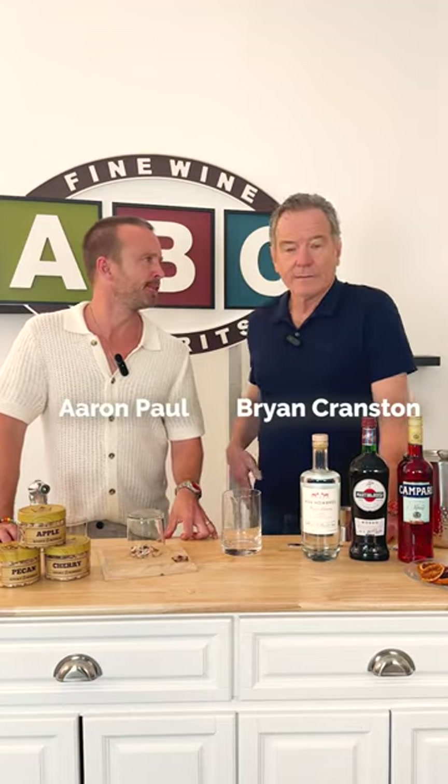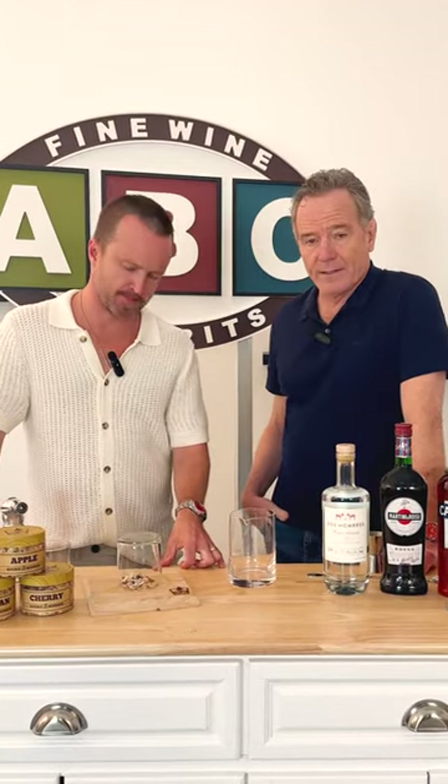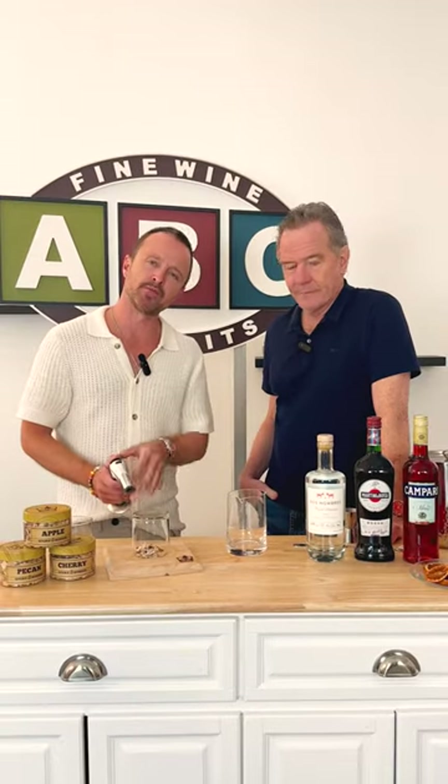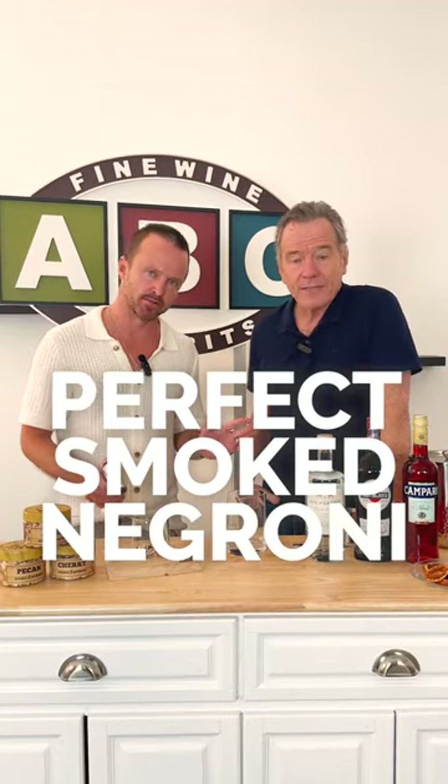Hello everybody. We're at ABC Fine Wines and Spirits, and we are here to teach you how to make the perfect smoked Negroni. It's so simple. Watch.